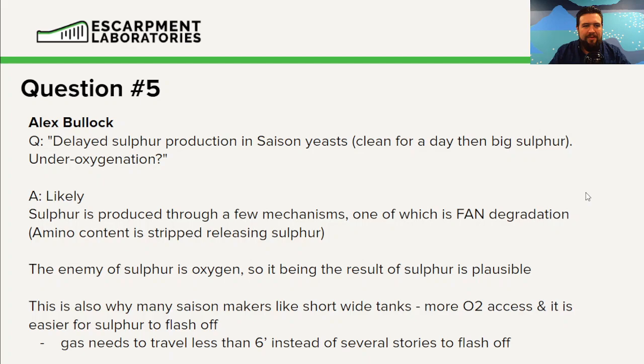Question five from Alex Bullock: delayed sulfur production in Saison yeast — clean for a day, then a big sulfur tone. Is this under-oxygenation? It likely could be. Sulfur is produced through a few different mechanisms in the yeast cell, but one is FAN degradation — free amino nitrogen degradation. This occurs when an amino acid is present and the nitrogen is stripped off, leaving whatever remains of the amino acid.